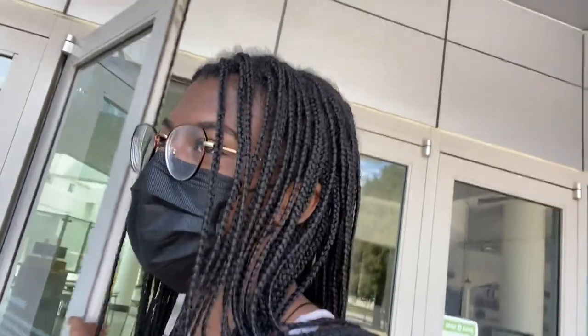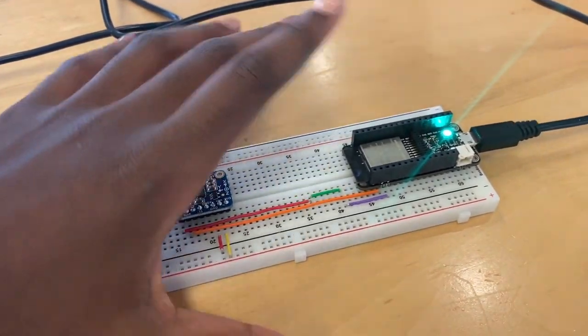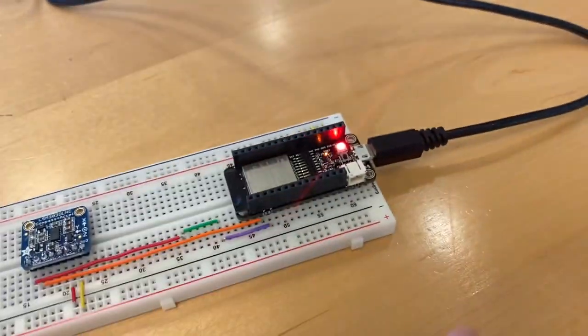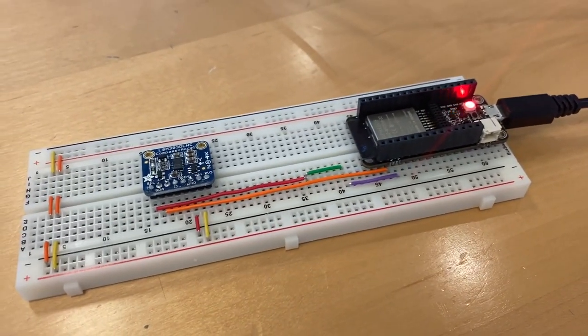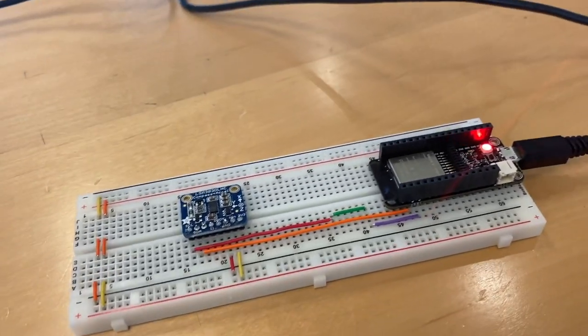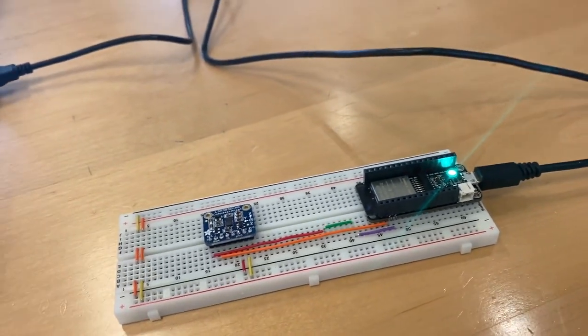I've got the basic part of the accelerometer working. I just need to make it more precise — it needs to detect movement for a certain amount of time and distance before triggering, and keep beeping. After lunch: now it's green meaning no alarm, and when I move it really quickly it goes red and triggers the alarm, staying red for about ten seconds. We'll change that to maybe two minutes, and if someone tries again, the alarm will sound.